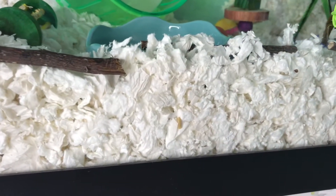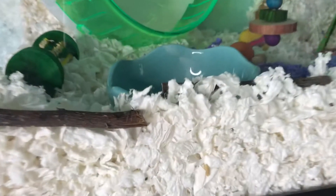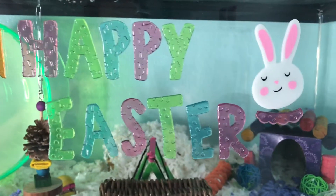To start off, the substrate that she's using is KT Clean and Cozy in the color white. She then has these willow branches going across the cage, as well as these green lights which are used in almost all of my cage tours, along with the Happy Easter gel clean.